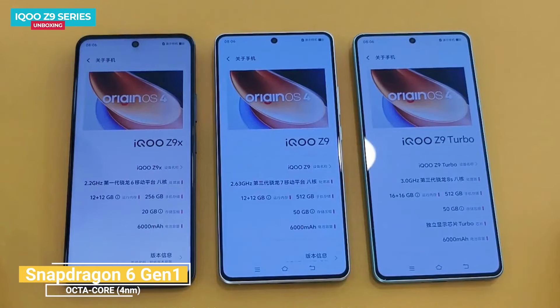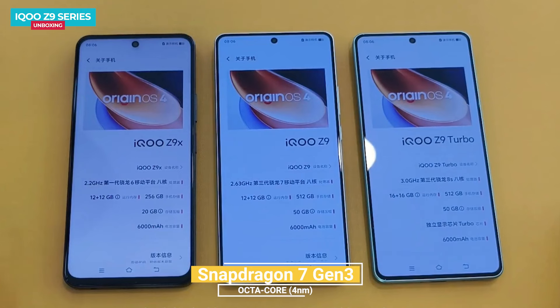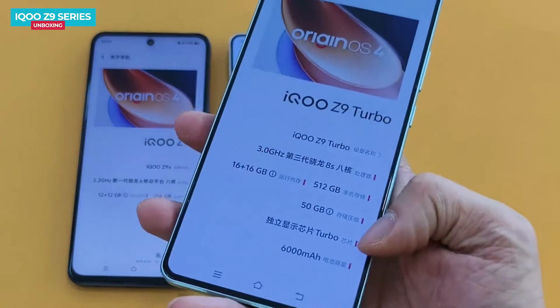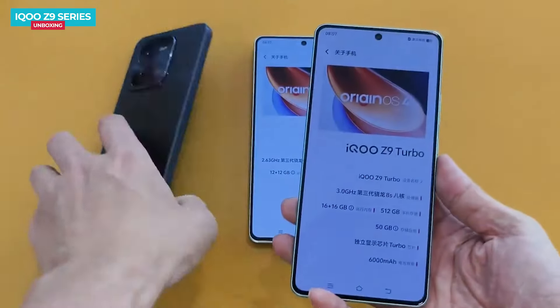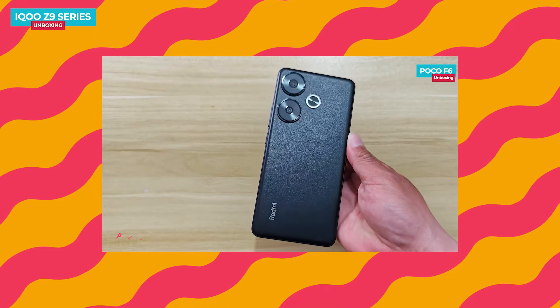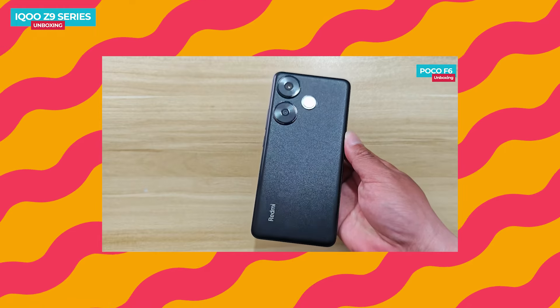The iQOO Z9 X features a Snapdragon 6 Gen 1 processor, the iQOO Z9 features a Snapdragon 7 Gen 3 processor, and the Z9 Turbo boasts a Snapdragon 8s Gen 3 processor. Interestingly, the Z9 Turbo stands out with an independent display chip, a feature not present in the other two models. This processor is also expected to feature in the upcoming global release of the Poco F6.